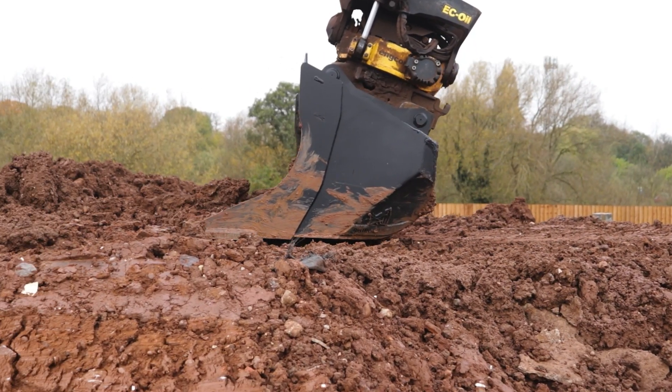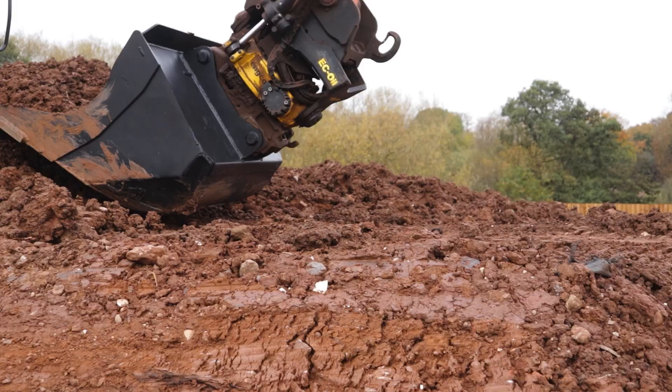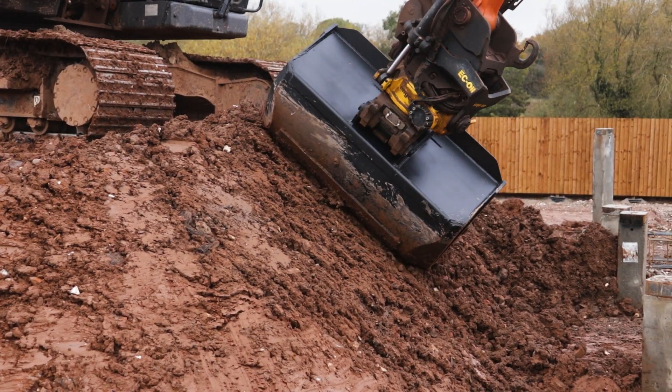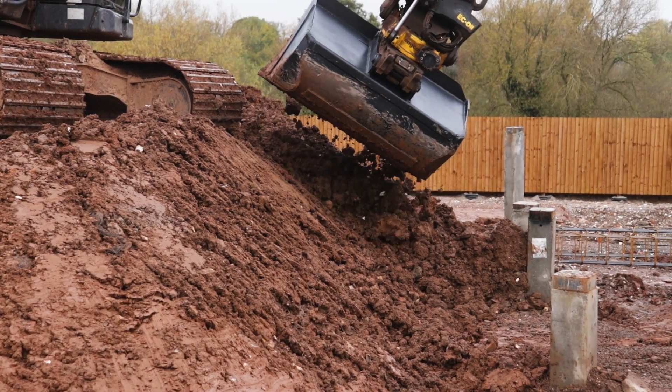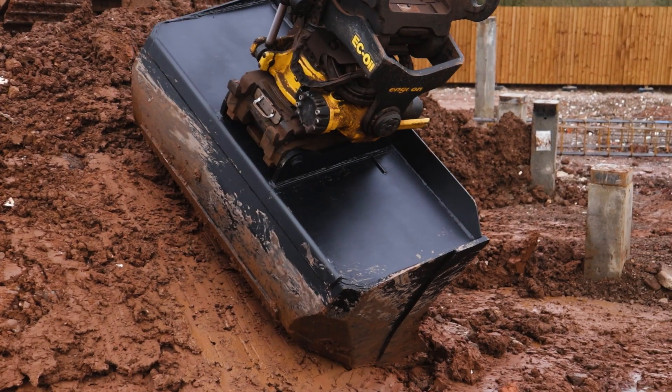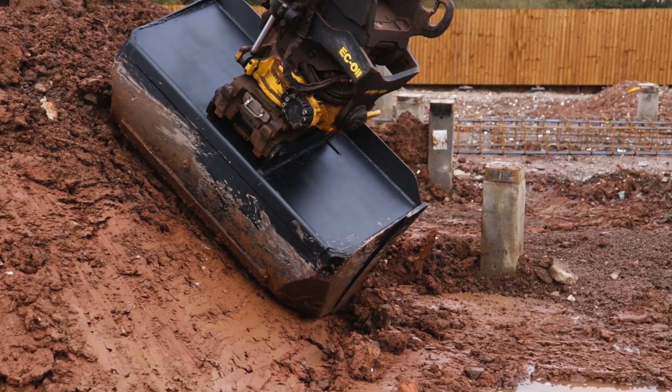The extended flat bottom on the shaping bucket is specifically designed to make shaping and forming so much easier. Whilst you're forming and shaping, you don't dig into the area that you've just formed, shaped, or levelled. This means you get a flawless, perfect finish every time.